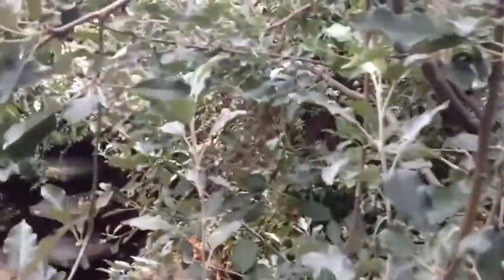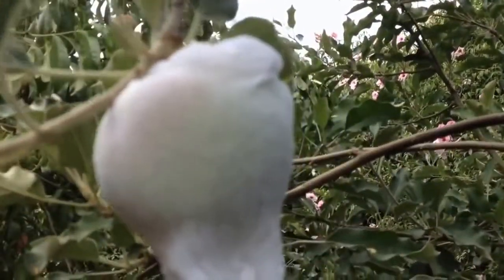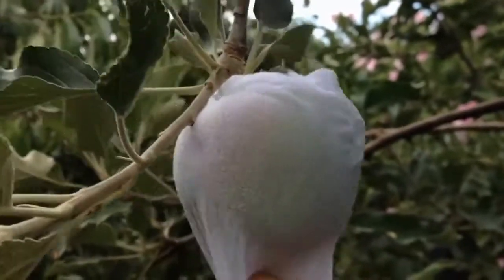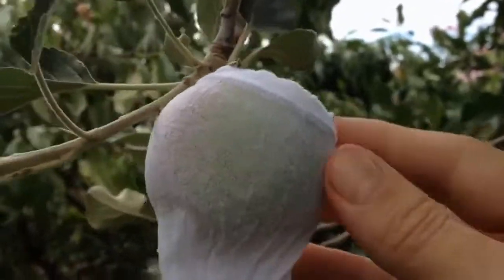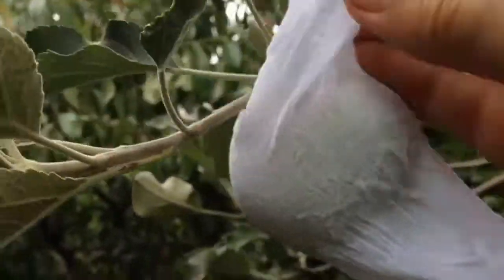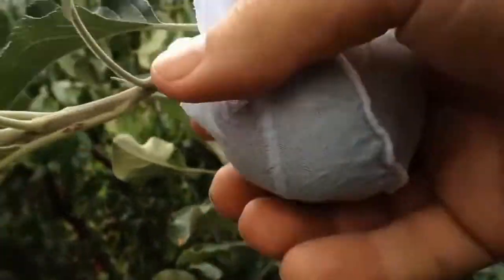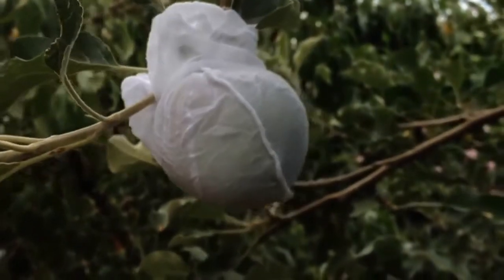It's pretty easy — as we can see, all it is is a disposable stocking. I've just wrapped each apple in the stocking and it disguises the apple from the parrots, which is a good thing.